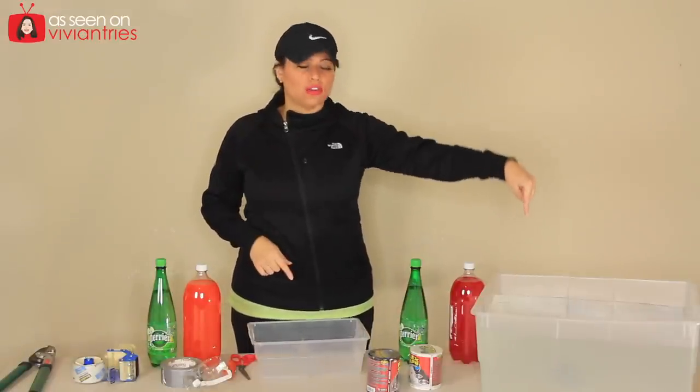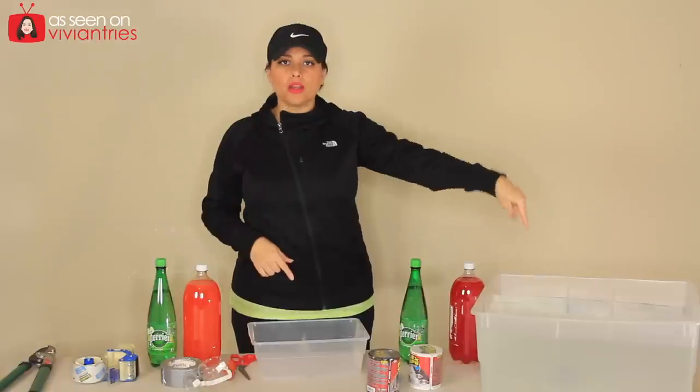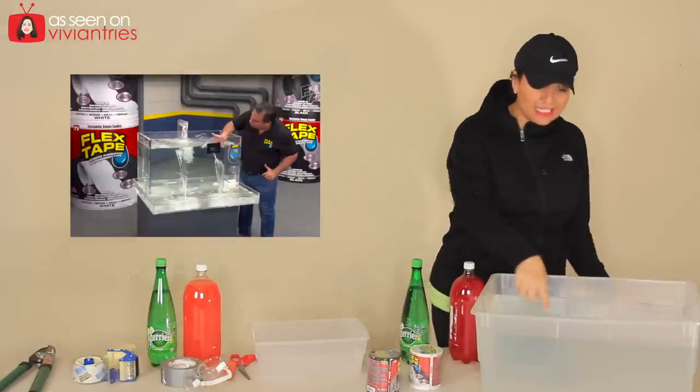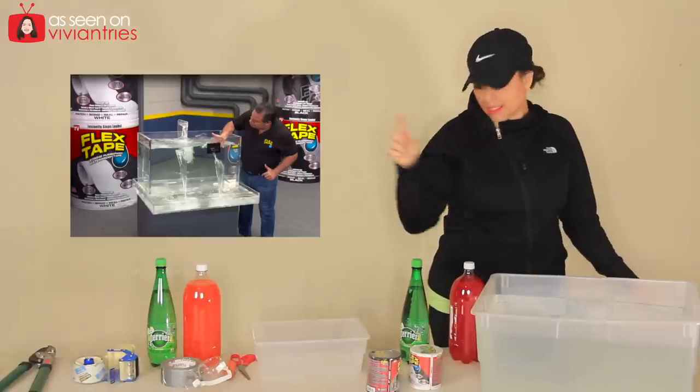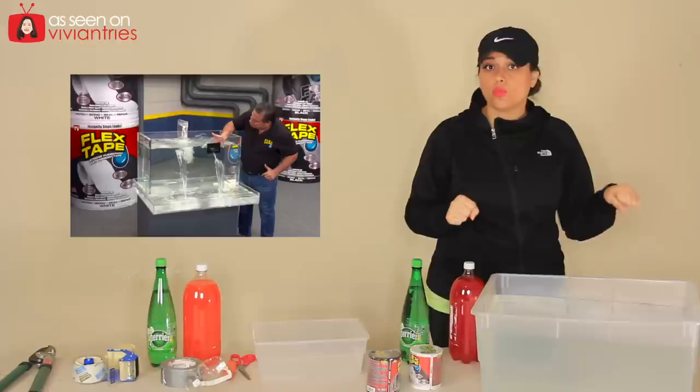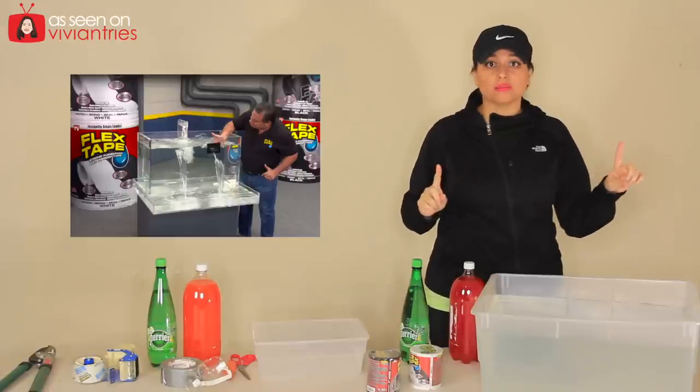You'll also notice that I have a giant tub of water. In the infomercial he has a giant tub of water like this, and there's a slit in the inside, and he promises that with Flex Tape you can actually use it underwater and it will still work. I'm gonna try that too.